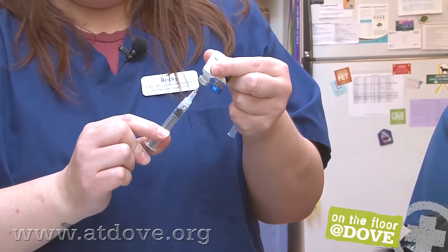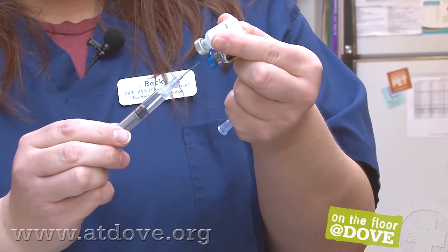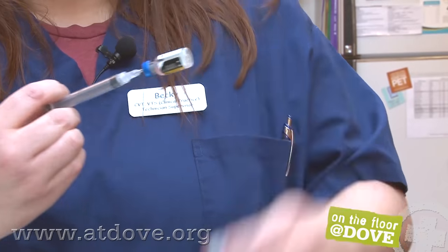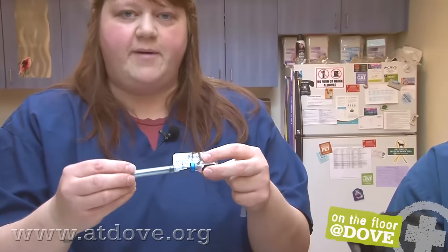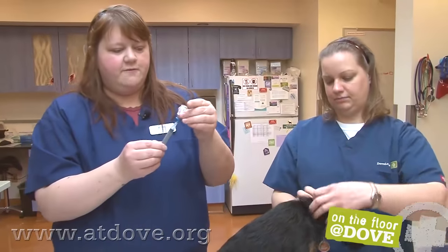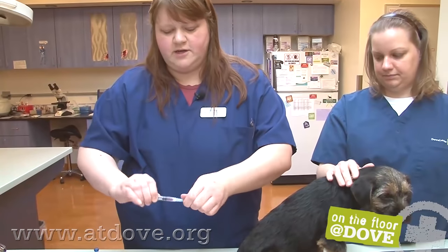Draw up all of the diluent, which is about one mil, and then inject that right into the other vial. Mix this up because you want all of it to be dissolved before you draw it back up into your syringe so there are no clumps in there. Then you're just drawing this right back up, and we always change the needle.